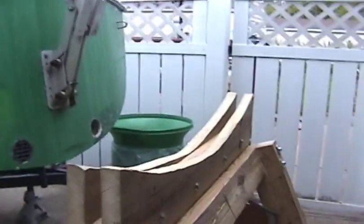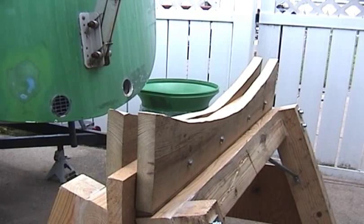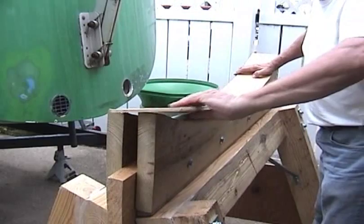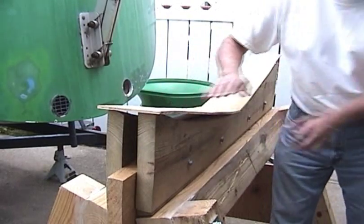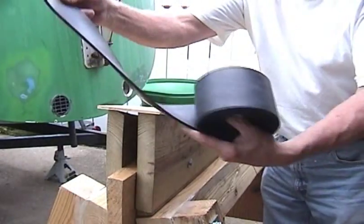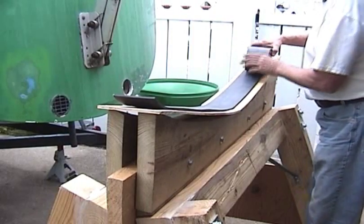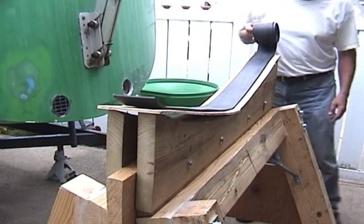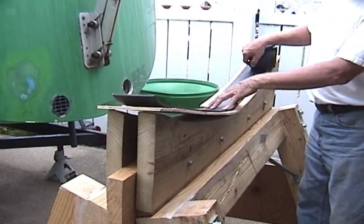I'm going to pad it on the top with some quarter-inch plywood, which will be nailed down, to kind of distribute and spread out the weight area. And then I have some black neoprene rubber which I will also be placing underneath here to cushion the bottom of the boat. That will raise up that part about a foot and a half, up to about 40 and a half inches.